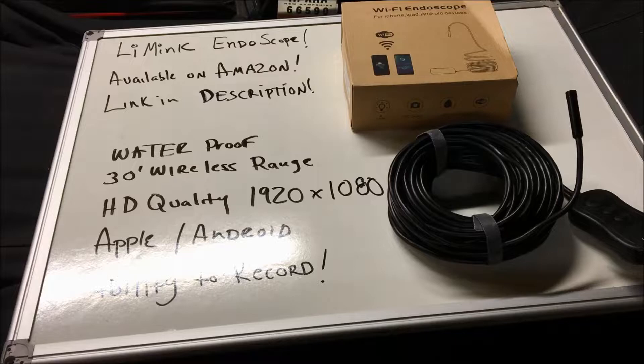Today we have a product review of the Live Link endoscope, boroscope, or inspection camera — it goes by a bunch of different names. Full disclosure: this company reached out to me and supplied me this product in exchange for the review, but they are not paying me. If at the end of the video you like what you saw, check out the description — there will be a link to the seller's storefront where you can purchase it.